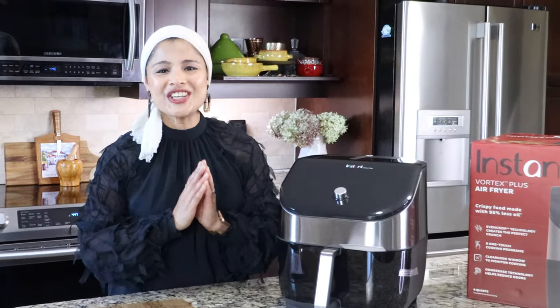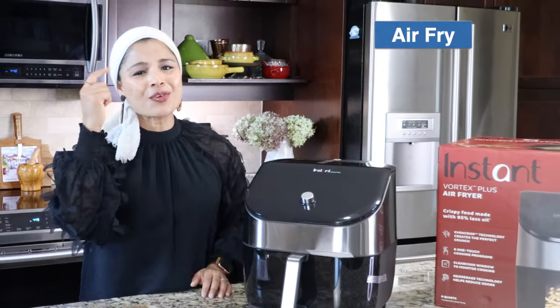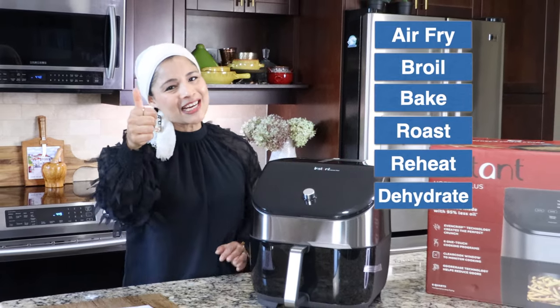This is a six-in-one air fryer that can do much more than just make crispy fries and chicken nuggets. The six-in-one functions are air fry, broil, bake, roast, reheat and dehydrate.